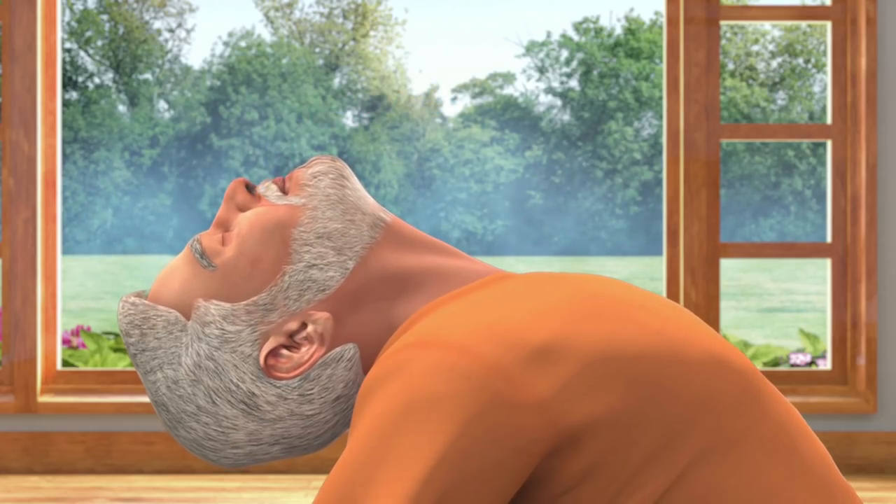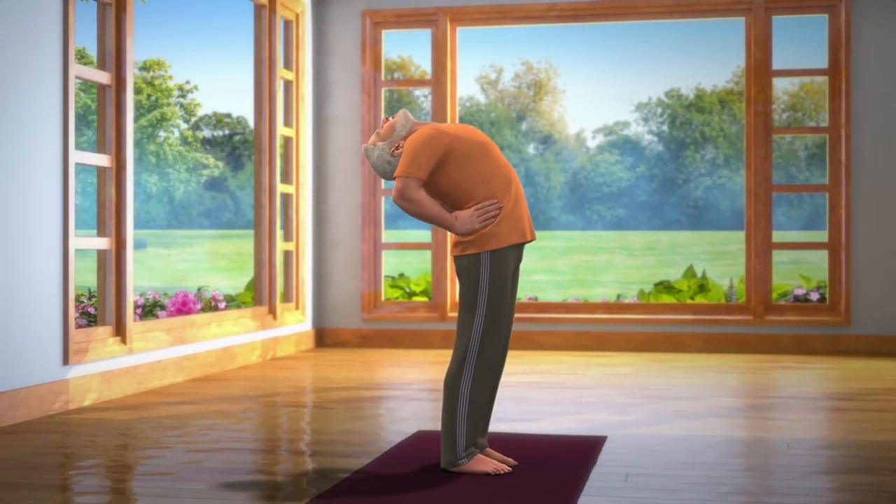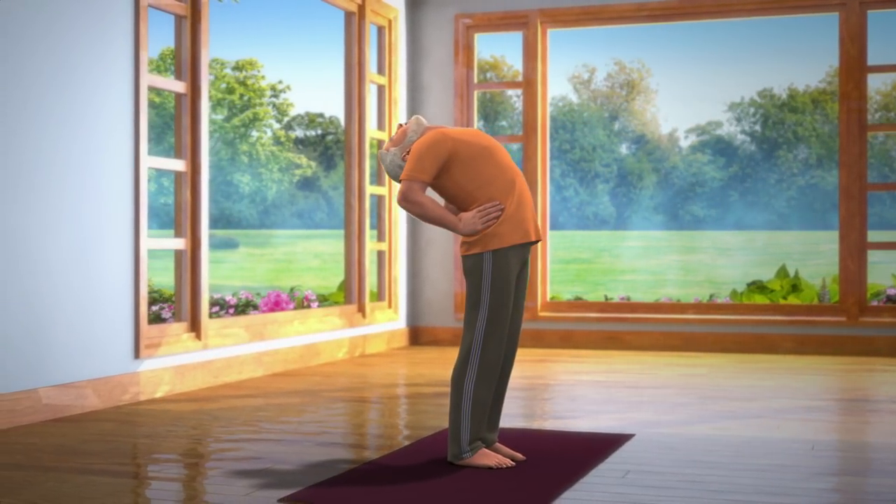Breathe in and out normally. Stay still in this posture for about 10 to 30 seconds.